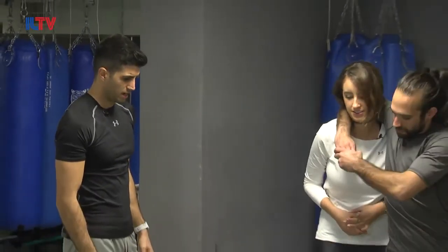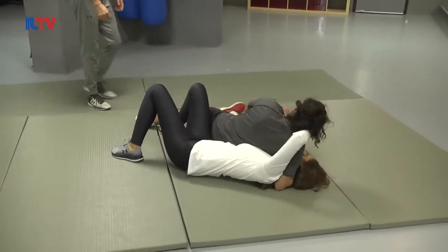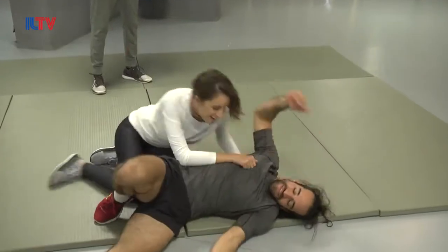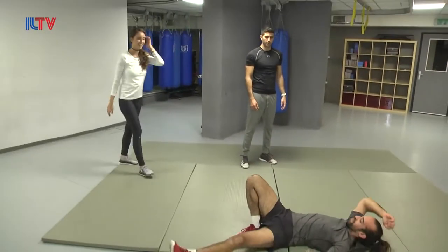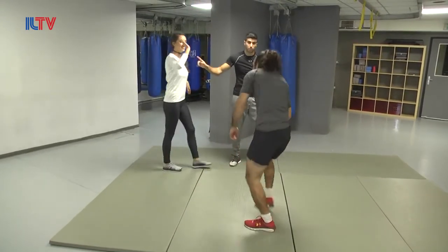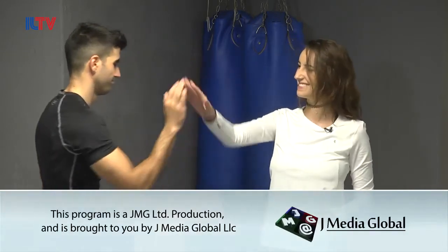To conclude, we have a ground technique for when someone takes you with a headlock all the way to the ground. I did not react quick enough, and here: groin, groin — move him away, stand up, counterattacks, run away. Good job, Emmanuel. Emmanuel's becoming professional! Thank you guys for joining our Krav Maga class. If you're interested in learning any of the moves Oren taught us, make sure to check out our previous episodes.